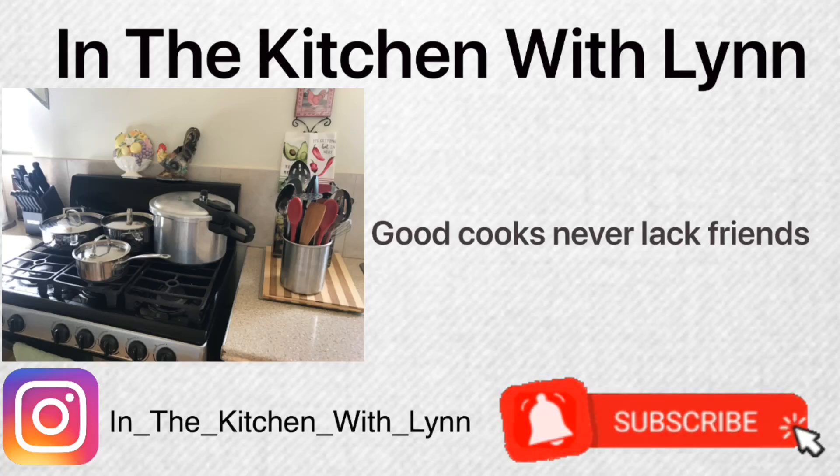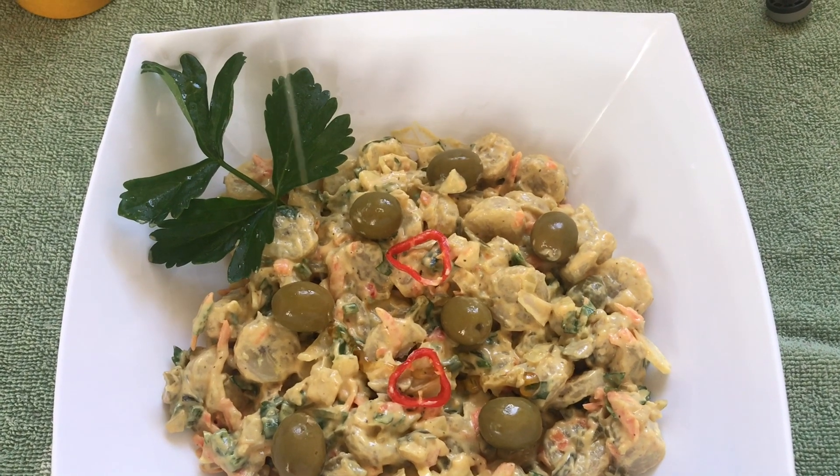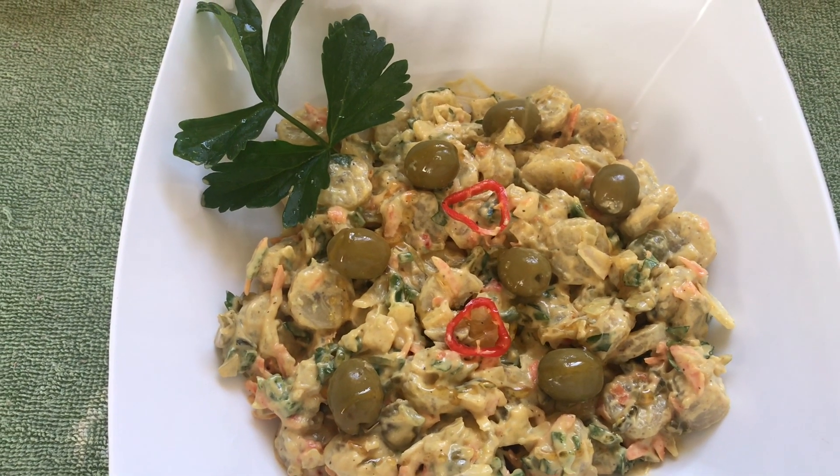Hi everyone, how are y'all doing today? I'm doing great. Today we are going to be doing a green banana or a green fig salad. If you want to see how this is done, stay with me to the end, and kindly check the description box below — I will leave all the measurements and ingredients there.